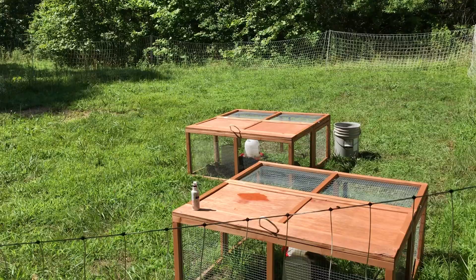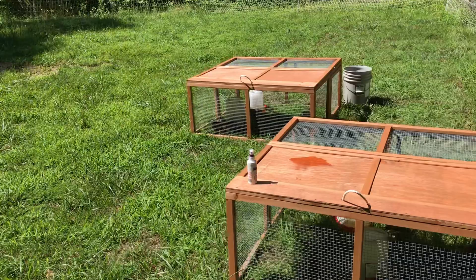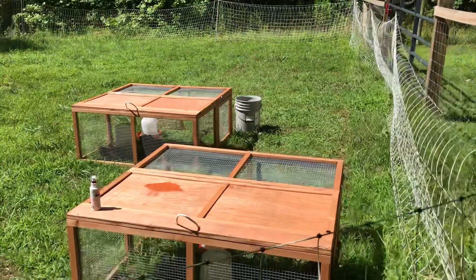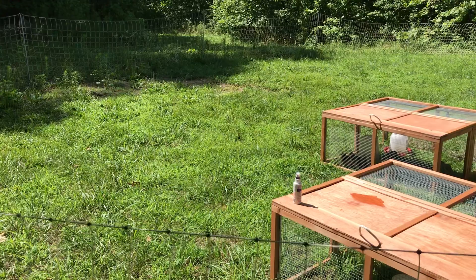If you had a fully enclosed backyard and not a lot of predators, you could probably get away without it, but this is what we use around all of our quail tractors. This is the easiest way to keep quail — fill up their food and water containers once a week, it lasts about a week. If you go on vacation, move the tractors to a spot where you don't care if they kill the grass. Move them every day or every other day if you want the grass to live. They just fertilize it, and you never have a cage to clean out.